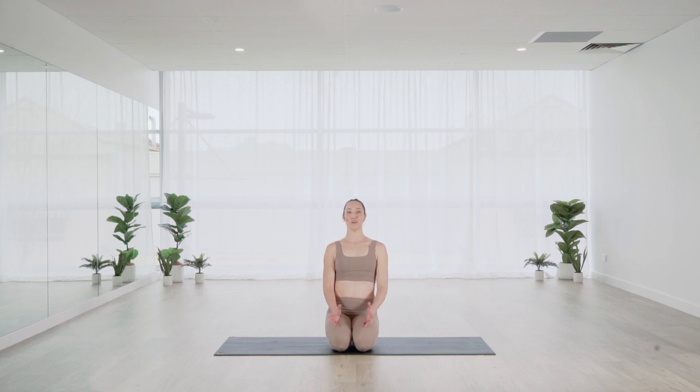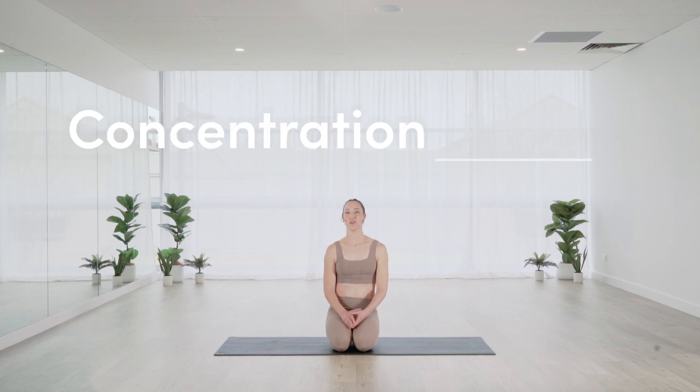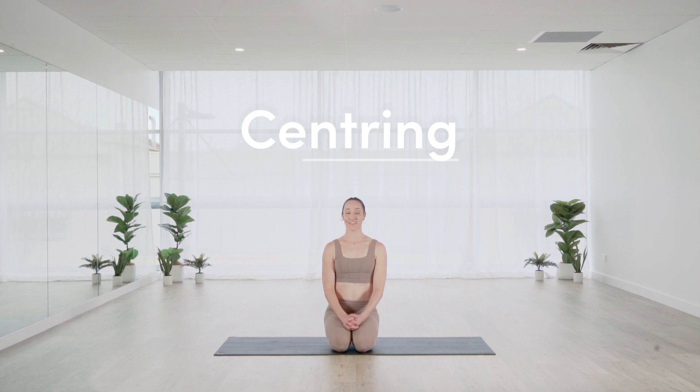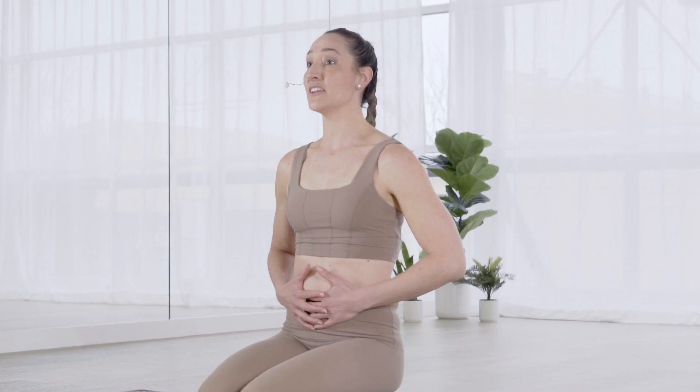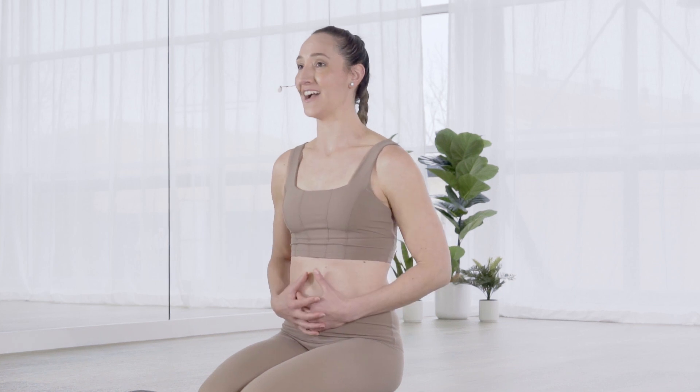So let's talk about what the principles are that are behind Pilates. First of all, concentration. There is a lot going on when we practice Pilates — from our breathing pattern to movement pattern — and really focusing on that mind-to-body connection, so we really need to concentrate hard. Our centering: Pilates works from our centre, so we need to make sure that we are activating our core before anything else and then we move on to other areas of the body.